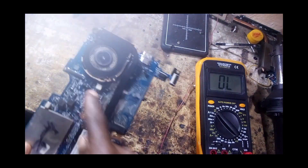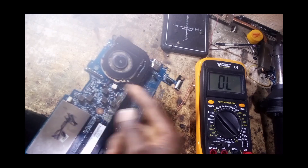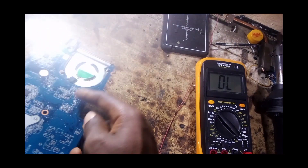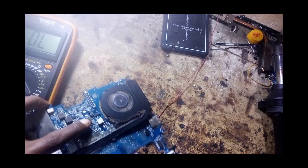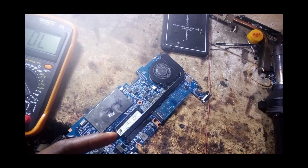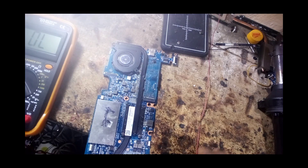When you find a short like this, it's not easy to locate because nothing is heating up. What you do is inject voltage — maybe 1 or 2 volts — into this coil. Once you do that, the component that has the short will start to heat up. I'm going to connect my bench power supply and inject about 1 volt here.